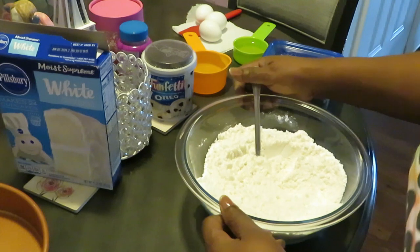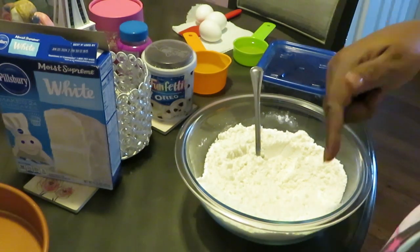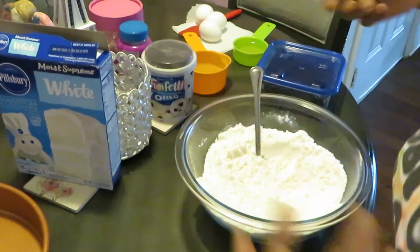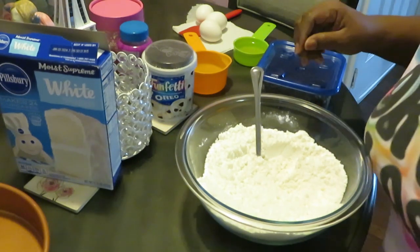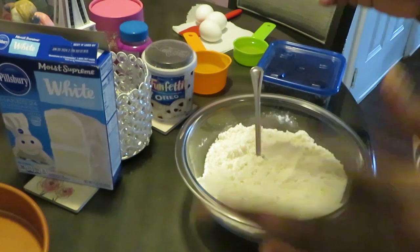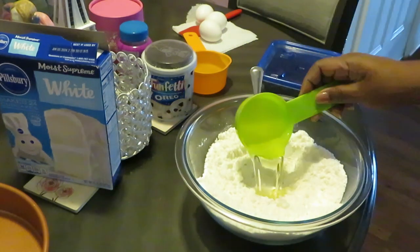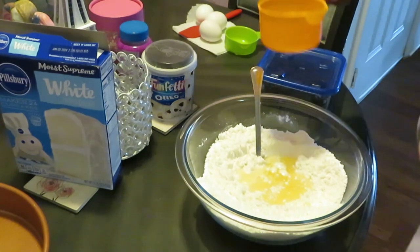Shout out to everybody out there who eats the egg white, but I need the yellow. I need the yellow and the white together — give me no egg white. I've had egg whites before and I said, now what is the goal? I need them to go together, alright.